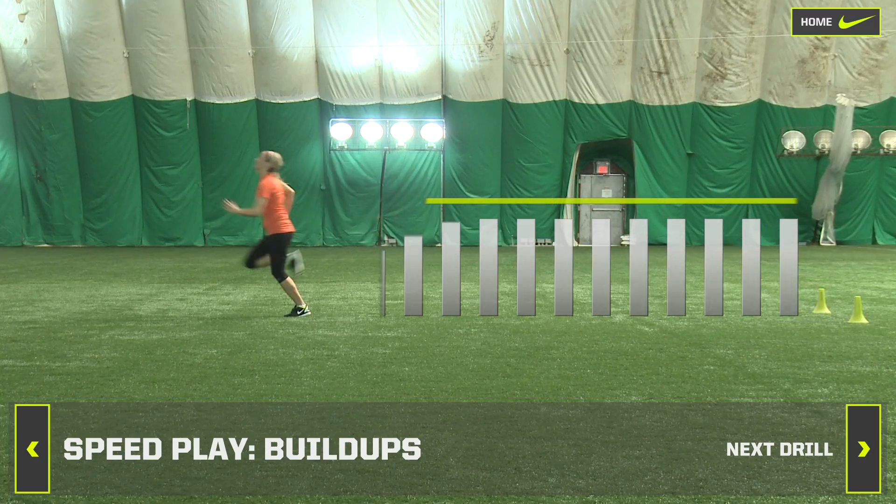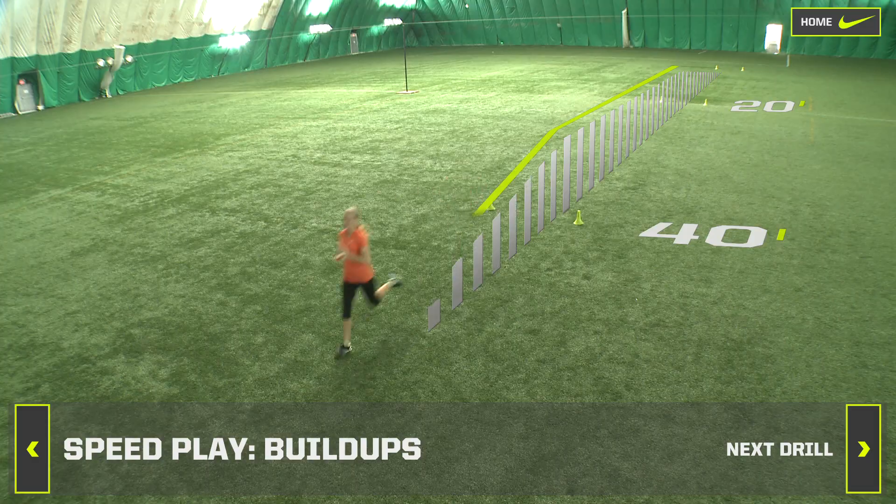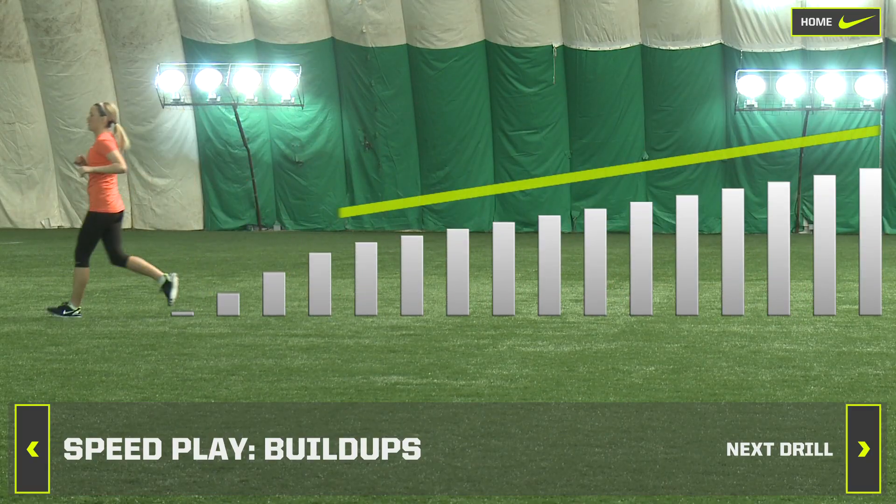Then hold that pace for the next 20 meters. At the 40 meter mark, throttle down your pace evenly until you are at a standing position at 100 meters. Then jog back to start.